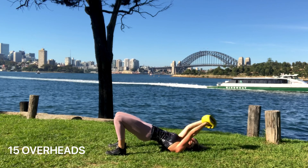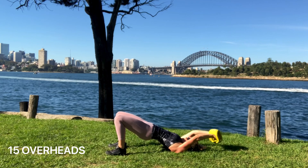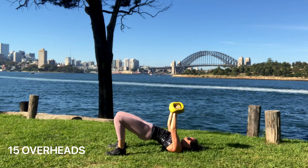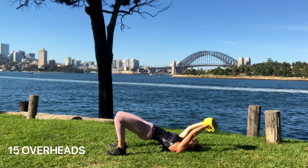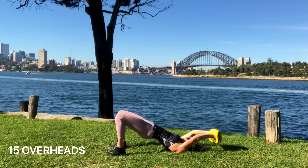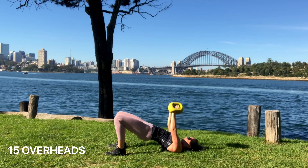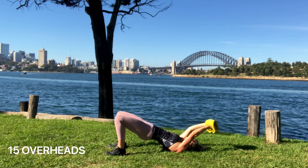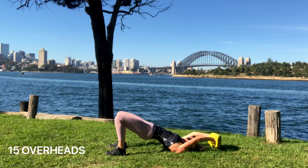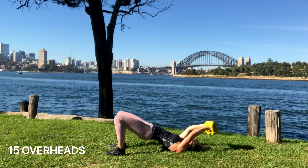We're starting with 15 overheads in a glute bridge position where our hips are high. Feet are hip width. We're going to tuck and lift our tailbone up so there's a straight line from our knees to our shoulders. Rib cage down, core locked on. Try not to hyperextend the back — keep it neutral. From there, weight is above the chest, then let the weight with control go over your head and pull it back to above your chest.